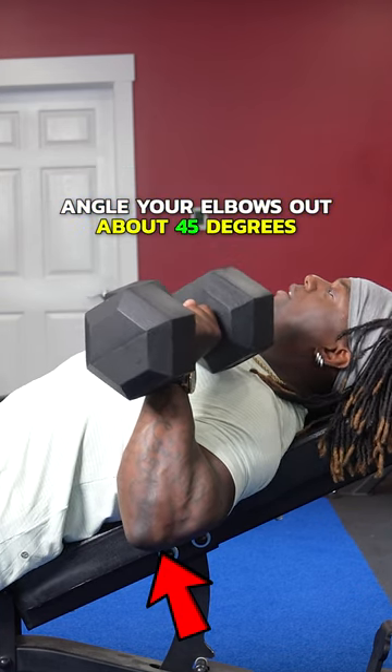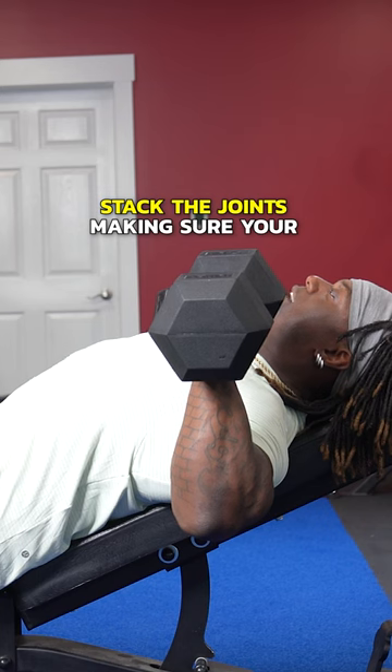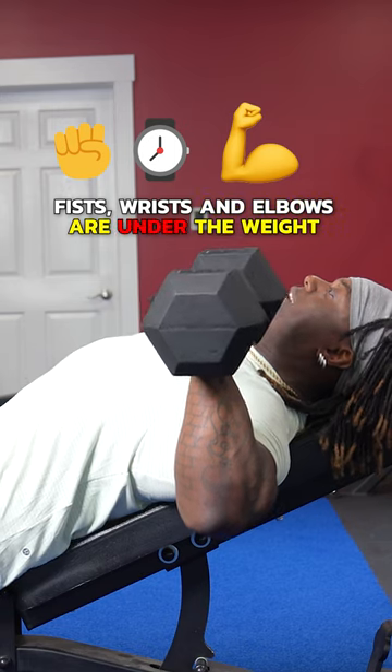Angle your elbows out about 45 degrees — not straight out, but around here. Stack your joints, making sure your fists, wrists, and elbows are under the weight.